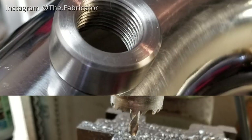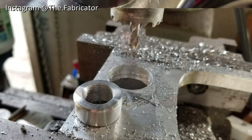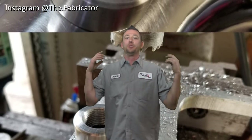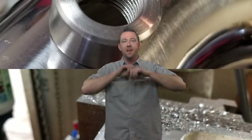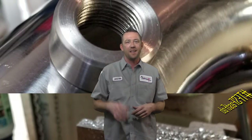This is the photo I put up to Instagram. What happened after that was everybody sending me a message, literally flooding the inbox, asking how could you possibly make a bung like that without a lathe. Well, I've got a great episode for TFS Fast Fab — a full-length quick fixer modification in less than five minutes.